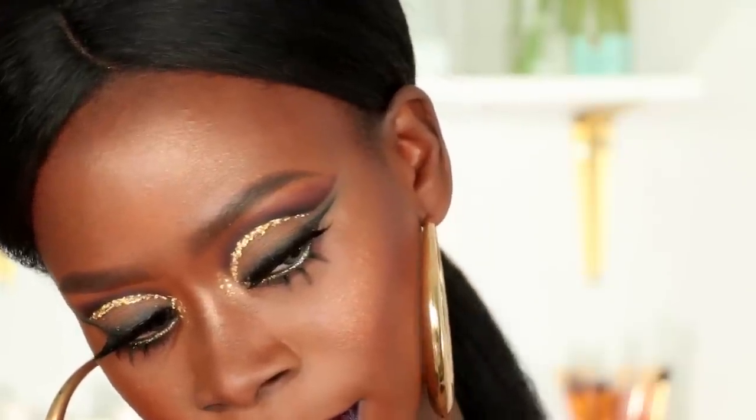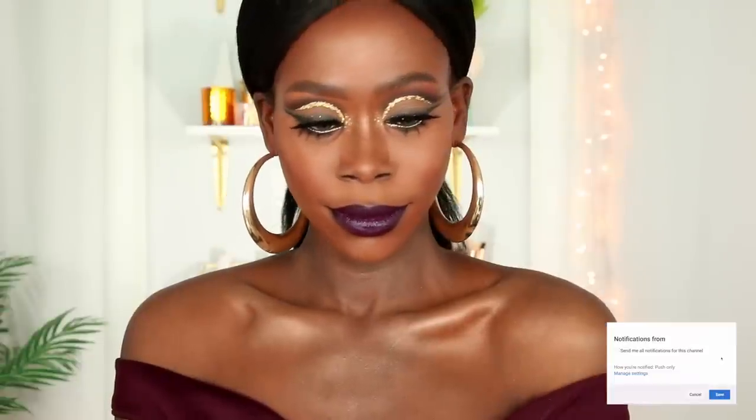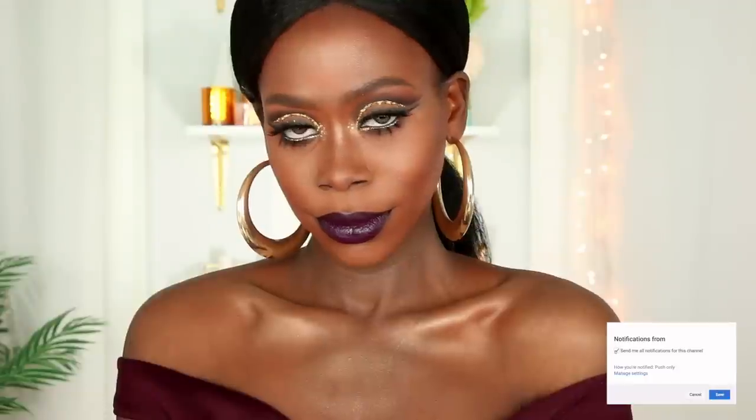If you like this style of cut crease, definitely check out the playlist I put together at the end of this video — it has a couple of videos with similar cut creases, shapes, and styles. All right loves, those are the three and a half lip options. I really hope you all enjoyed this look. If you did, give it a thumbs up, remember to subscribe if you're not already, thank you so much for watching, and until next time have an amazing day and enjoy the holidays!